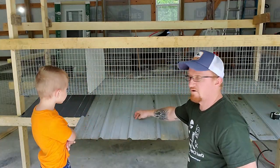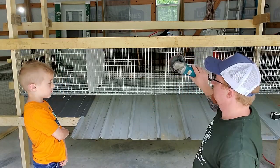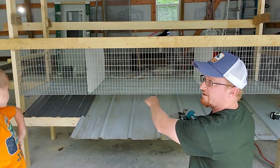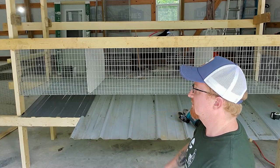I've got these metal panels secured and marked. I'm going to come through with my Makita grinder and cut all those off to get them flush. That way, I can get my gutter mounted down below here.